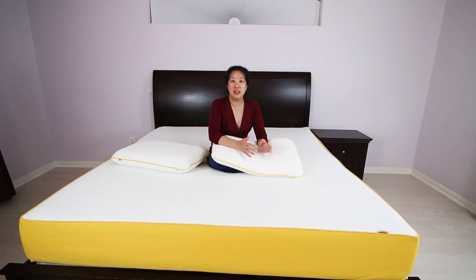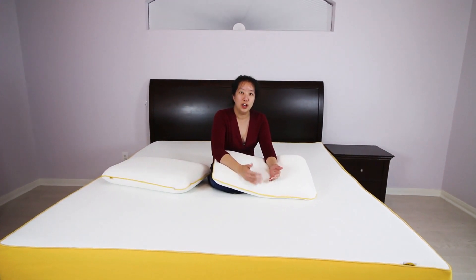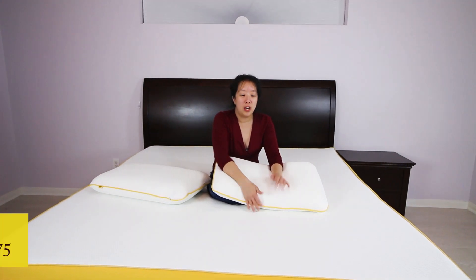Eve is a great value for your bed. This is a second-generation mattress, and Eve has made some improvements from their previous versions, so we're really excited to share it with you.